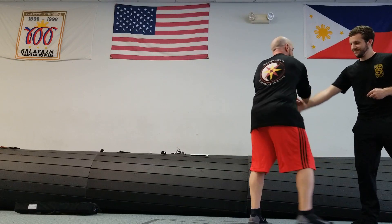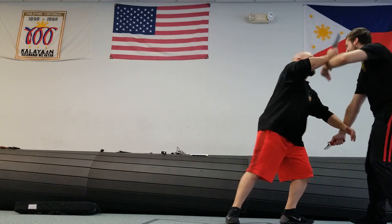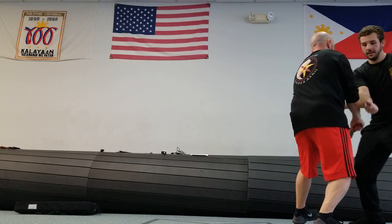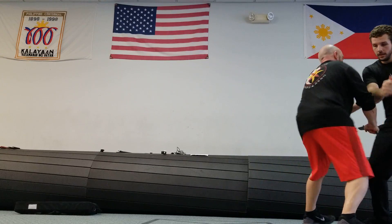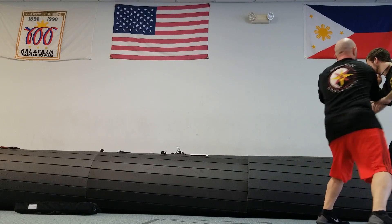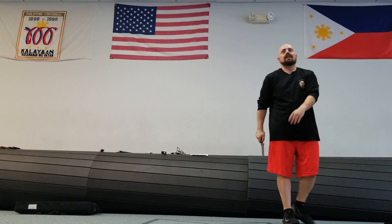Well, not everything. Right there, and then the hand knife comes. Continue this with your drill so that you can work on getting several reps in like that. All right, keep going.